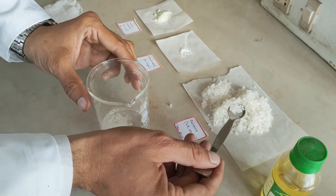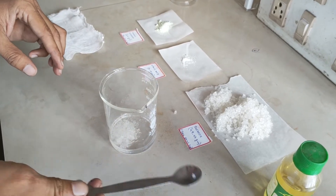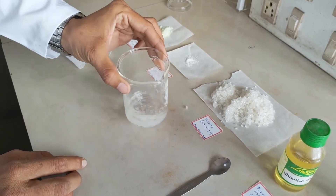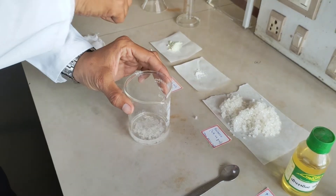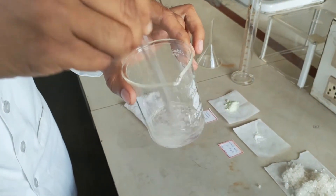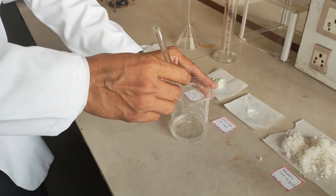We add sucrose first because it is going to act as an antioxidant. Ferrous sulphate is a highly oxidisable material and it will get oxidized from ferrous to ferric ion, which changes our formulation from greenish colour to brownish colour. So just to prevent this discolouration, we first add sucrose in the water and let it completely dissolve before adding ferrous sulphate.